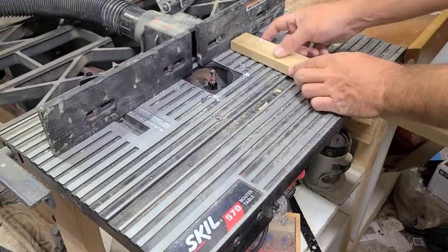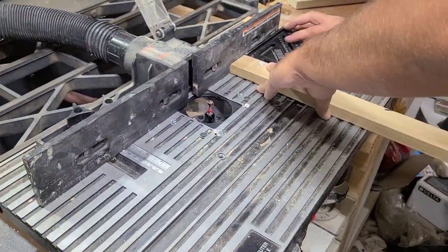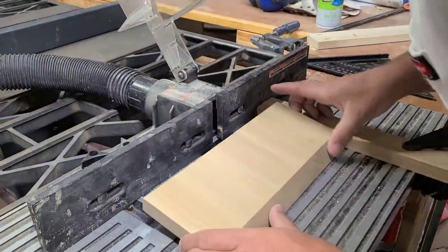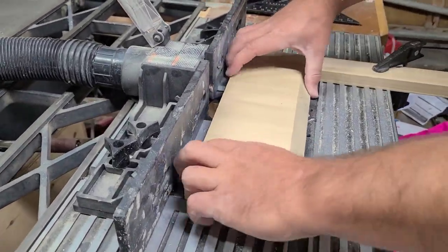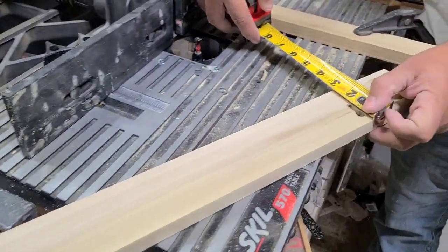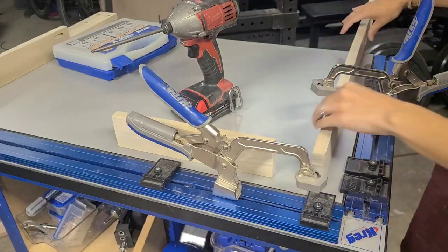We used the router and some guides to make sure the keyhole hole in the back is in the right location, and we tested it on a piece of scrap wood — the same type of wood and same height. Then we took the actual wood, made sure the measurements were the same on both sides, and drilled two keyholes on the back of that hanger board to hang it up on the wall.